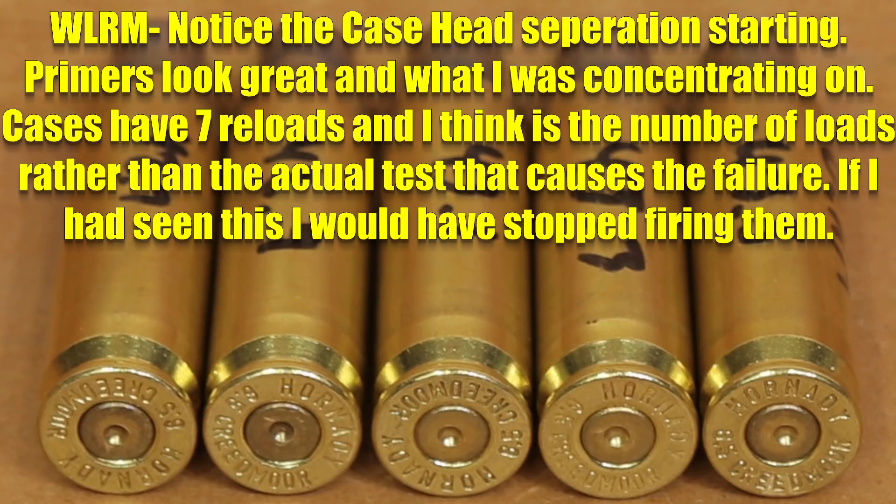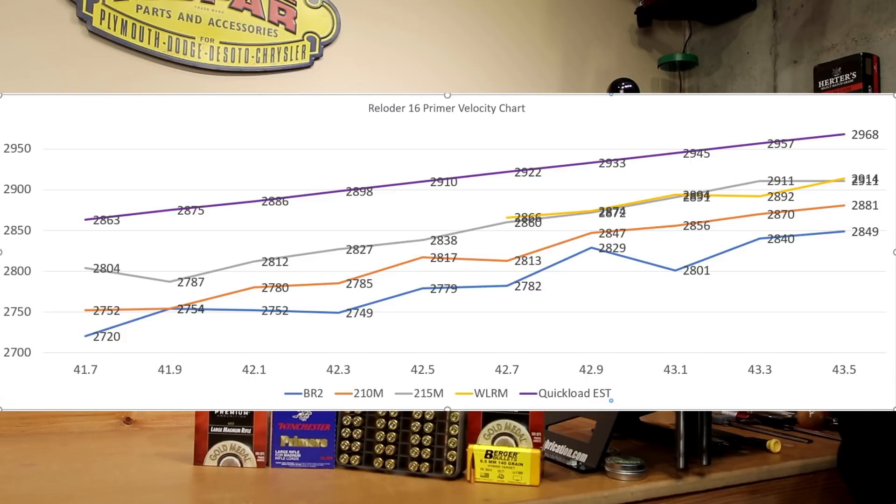Looking for feedback from viewers on what you think. As far as velocity nodes are concerned, it's hard to argue with the BR2 — having such a wide plateau down at the 2750 fps range makes this look good. But seeing that velocity dip at 43.1 makes me a little nervous about committing to this primer. It just doesn't seem like there's a whole lot of ignition power in the BR2, and we had a lower max velocity — over 100 fps off of what QuickLoad predicted.